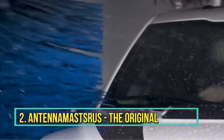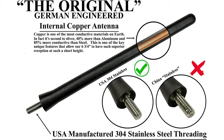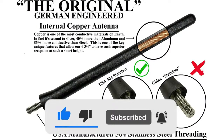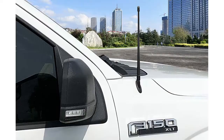Number 2: AntennaMastsRuss Original 6 and three-fourths inch short rubber antenna. Made of USA 304 stainless steel, the AntennaMastsRuss is a German-engineered short rubber stubby antenna that delivers promised performance. It is slightly taller than the Craven Speed stubby antenna by two and three-fourths inches.